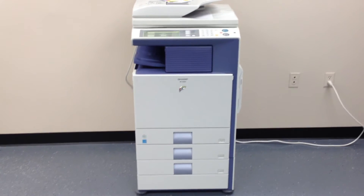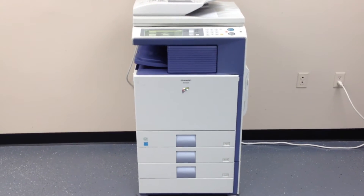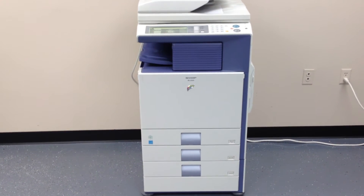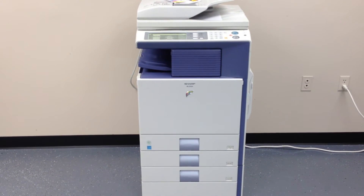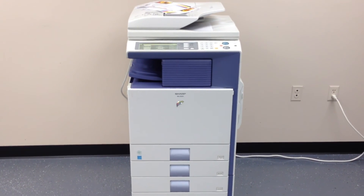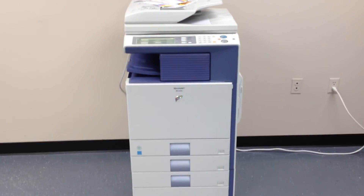Again, it's a Sharp MX2300 — it's a multifunction color copier, network printer, network scanner. It also has the fax option installed, as well as a third tray and the internal stapling finisher. This machine has a very low meter of only 63,000 total copies.